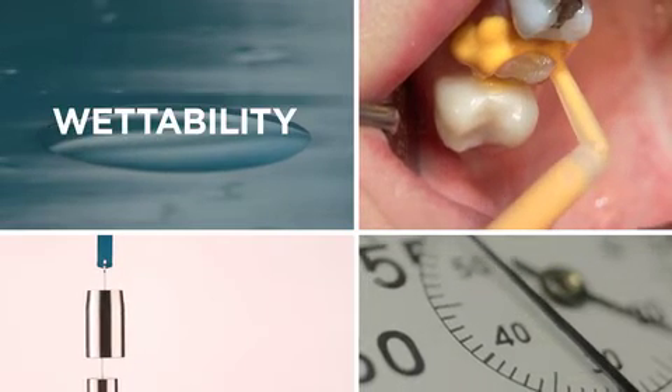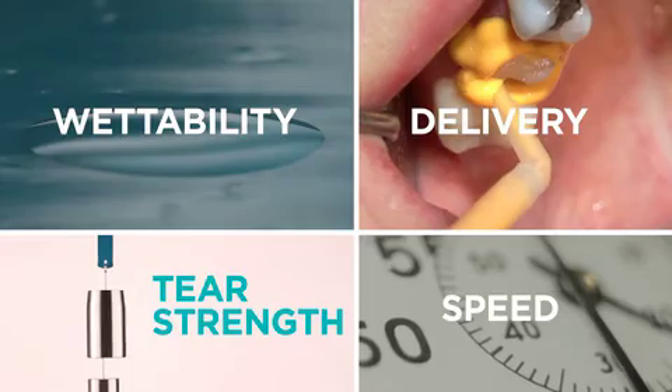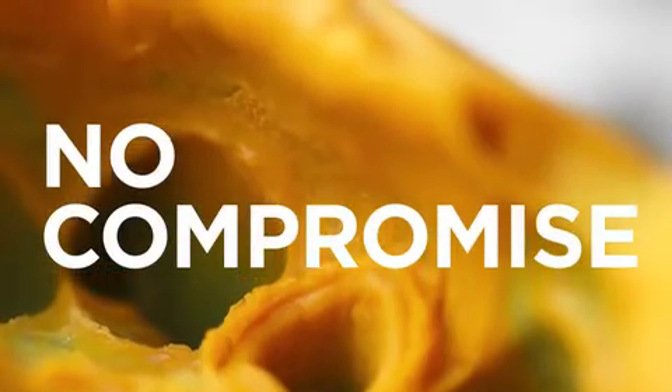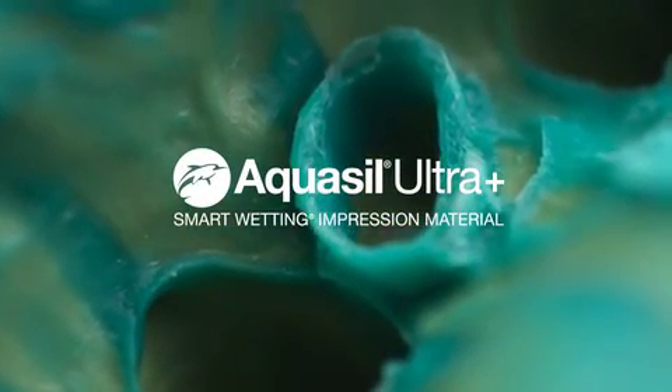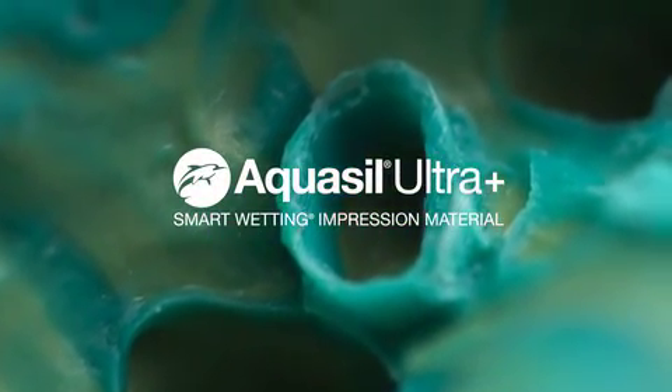You don't have to choose between wettability, tear strength, speed and delivery options. Experience the next evolution of impression material. Introducing Aquasil Ultra Plus.